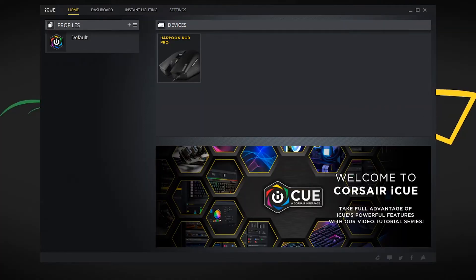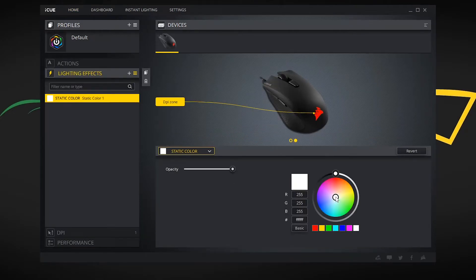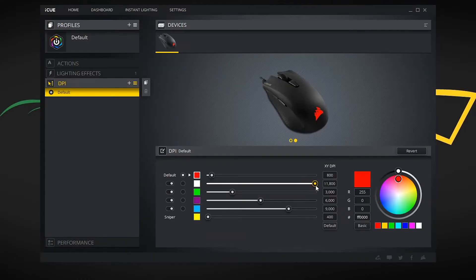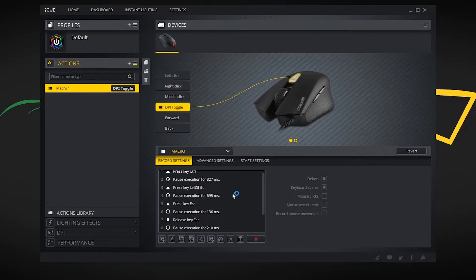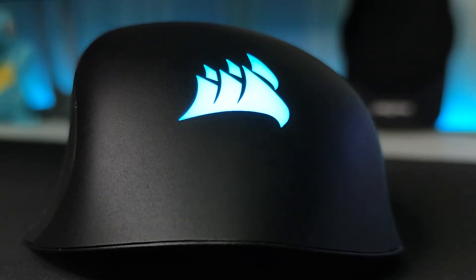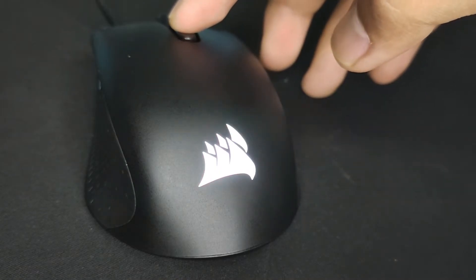The Harpoon Pro is supported by Corsair's iCUE software, which is one of the best in the market. It's very responsive and you can customize the mouse in a variety of ways — from RGB lighting, polling rates, DPI and sensitivity, to macros if that's your thing. RGB lighting is pretty simple: you only have the Corsair logo at the back of the mouse, which also doubles as a DPI indicator.